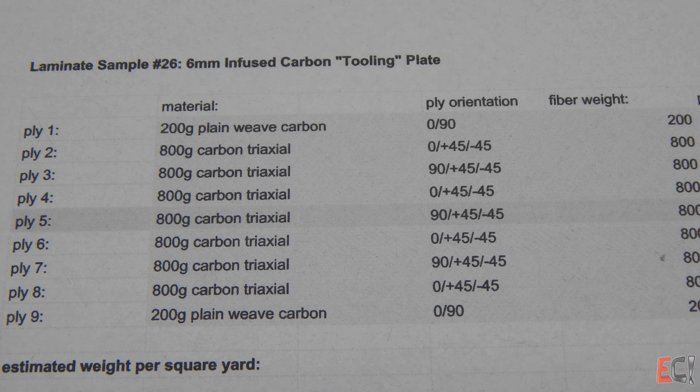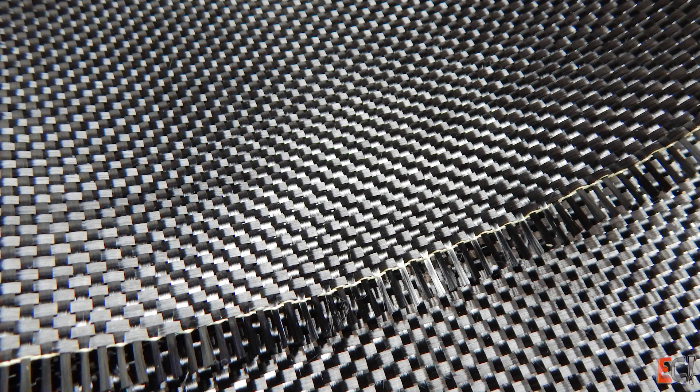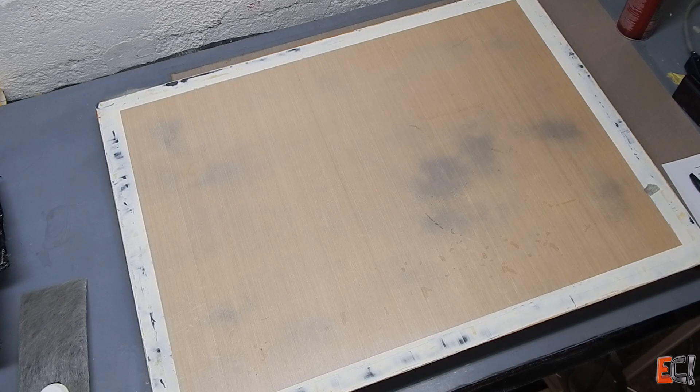Here's the laminate schedule for the plate. The woven face sheet is just a plain weave to get some stability to the surface. The meat of the whole thing is this 800g triax which comes in a pre-slit roll about 200mm wide, so I'm going to be making this up out of strips.